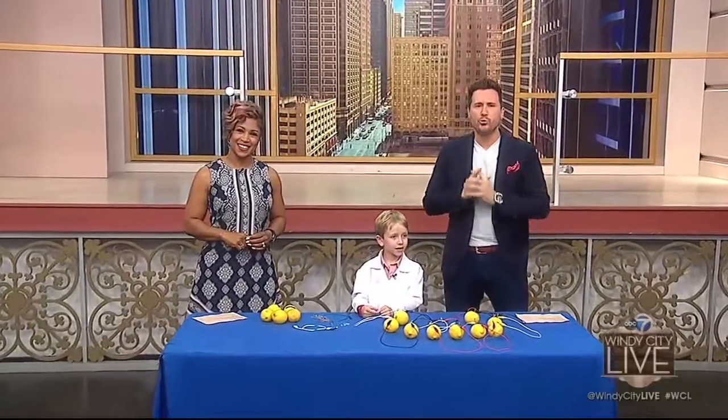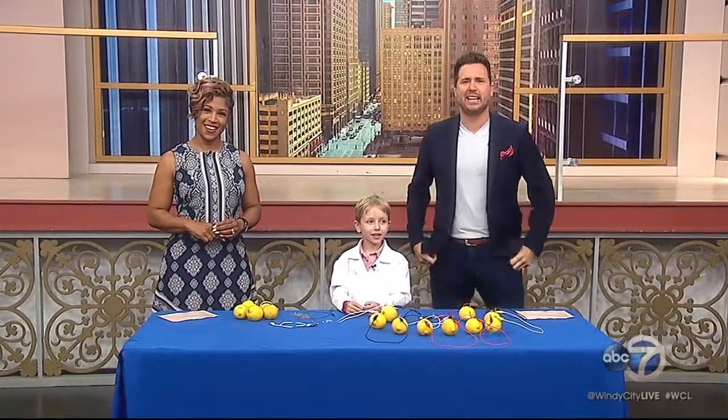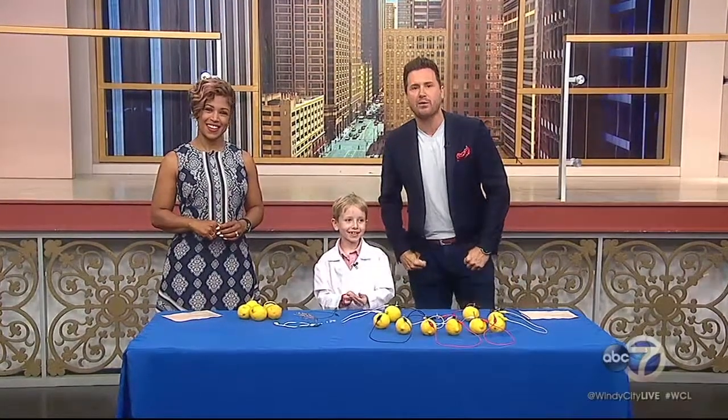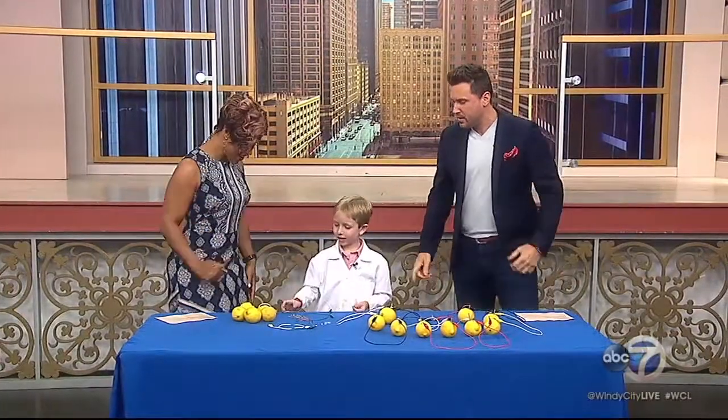He's been on Ellen. He's got his own show, and he's only eight years old. Welcome back to Windy City Live, the host of the Show About Science podcast, Nate Butkus. Hey, Nate! Can you give me a high five? What's going on?